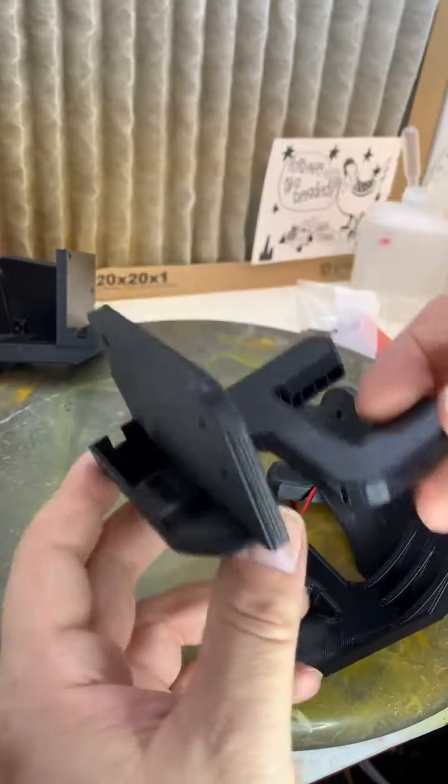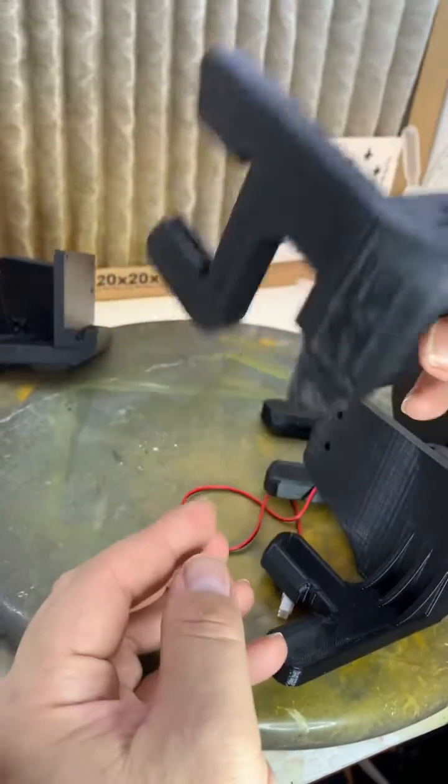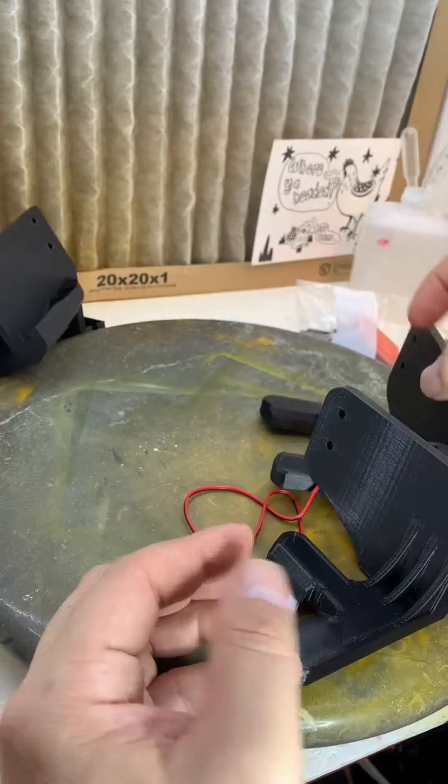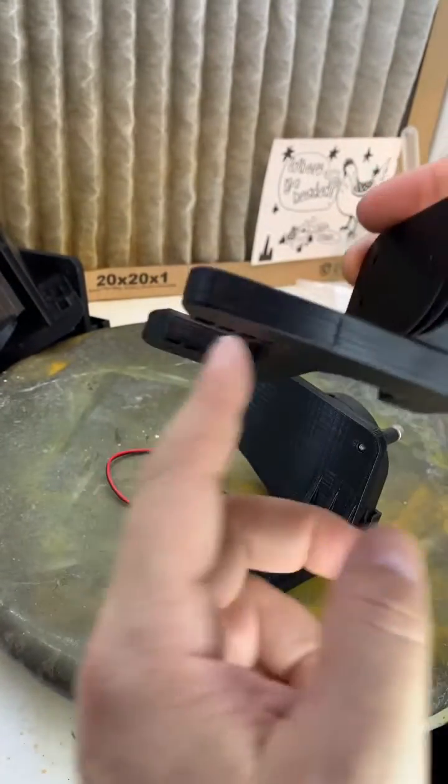I have another version here — same thing, I redid the ducting and resized it to be a little more efficient, but it was still way too cold.